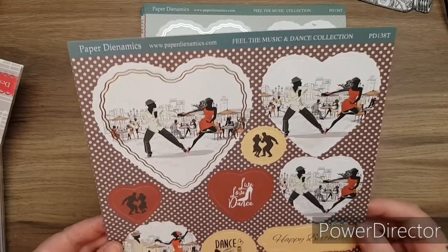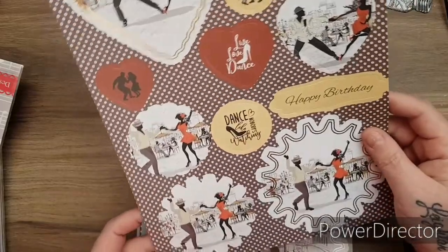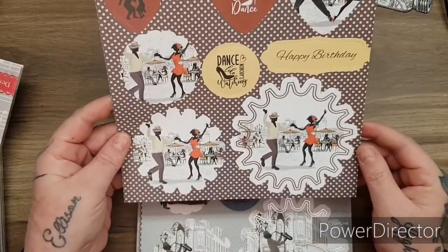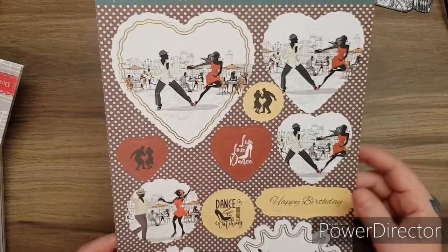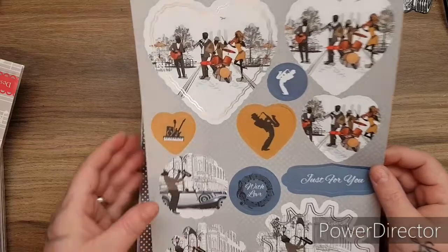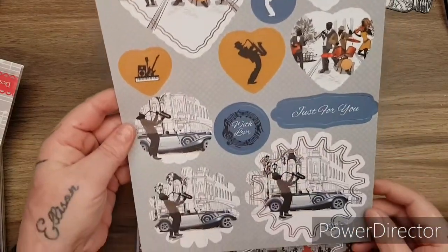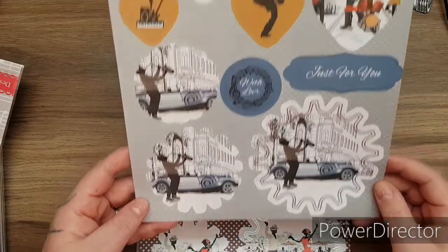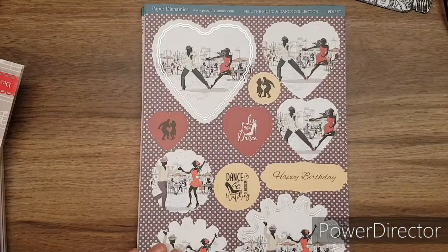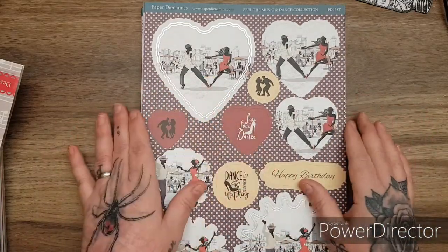Look at this - 'Live, love and dance.' 'Dance like nobody's watching.' Again, you can decoupage these up - aren't they gorgeous? Beautiful imagery. Another one in this colour - love the hearts, 'With love.' Look at the colours, really nice. Love this colour - look at that, that is so me.